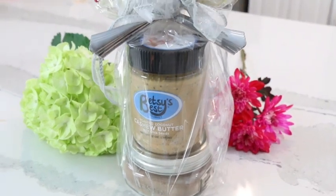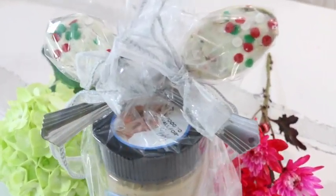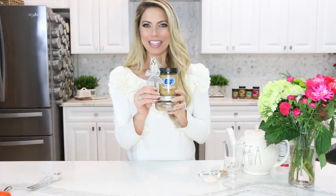When the spoon is complete you can either wrap it in cellophane and add a bow to it, then you can present it as a gift. You can actually make some hot cocoa powder mix and place it in a mason jar, pair it with the toasted coconut cashew butter, and then add the spoon and wrap it up in a nice little gift bag. It makes a perfect holiday gift.